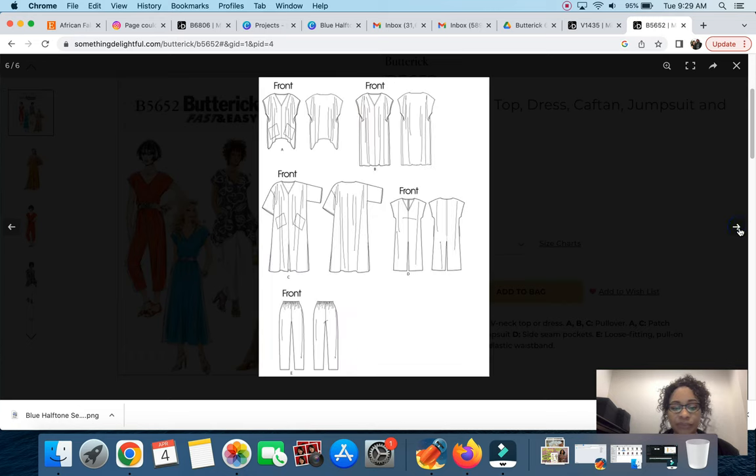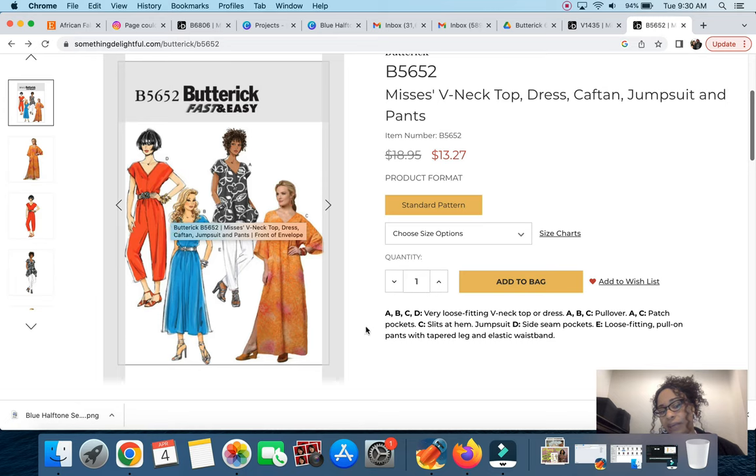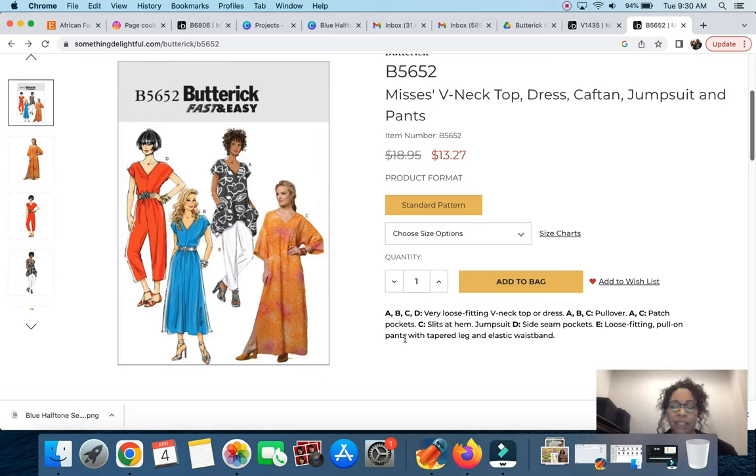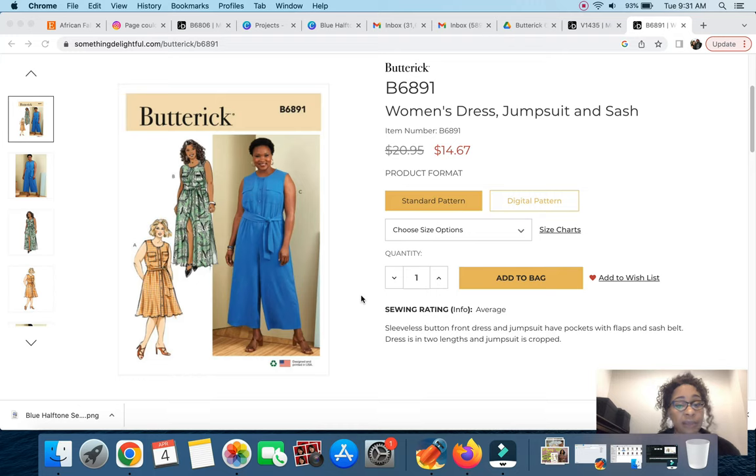Here are the line drawings for Butterick 5652 — very simple. I think it's an easy option and doesn't look bad. It would work with Ankara fabric because there are very few lines. The one thing I would change if I decide to make this is widening the legs a bit to have more of the fabric within the garment. It's a little too tapered for my preference, but it's definitely a great option.